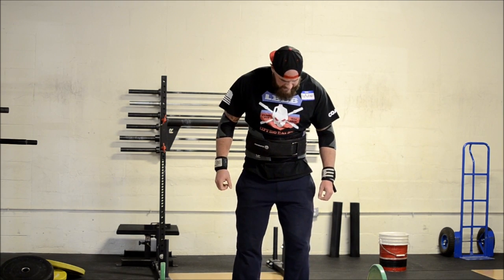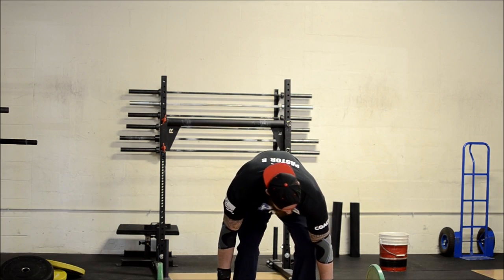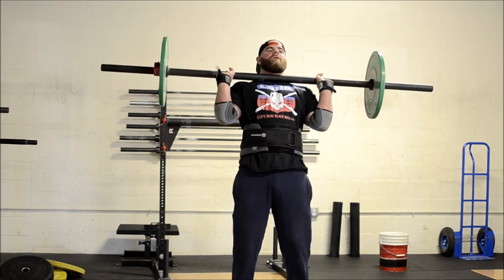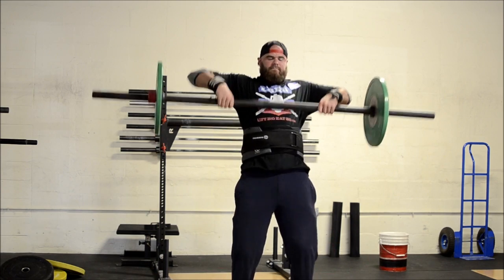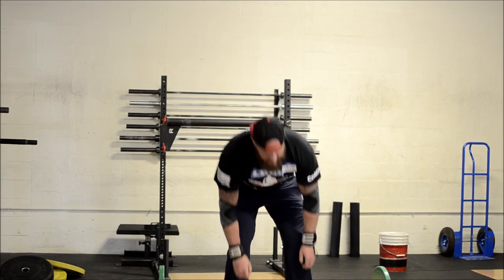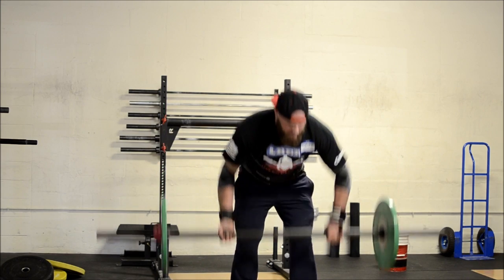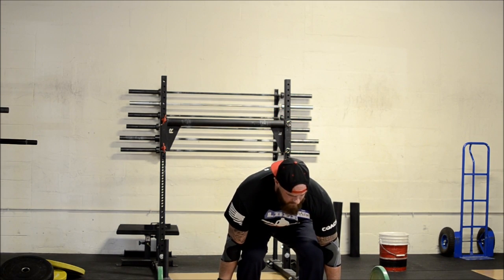Again, much like the deadlift, shins against the bar. Bend down with a mixed grip — there are two ways you can do it. You can row it onto your belly and flip your hand around like that, or you can do it in midair. Most people don't do it that way, but that's how I do it. The caveat is you can't row it and put it on your belt — you'll be told to return to the ground.